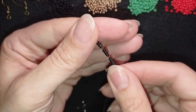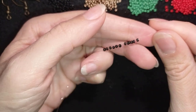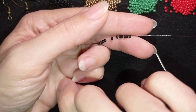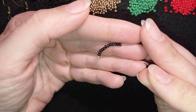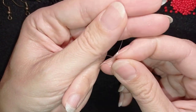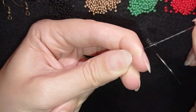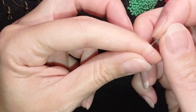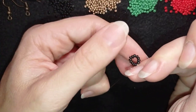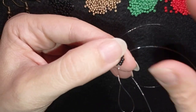I have 12 beads and I'm going to slide those down almost until the end of my thread. I'll stick my needle in my mat and make a knot — I make it by making a loop, going twice through the loop, and pulling really gently. Then I'll make one more knot to make sure my work is secure. Now I will go through some beads in this direction.